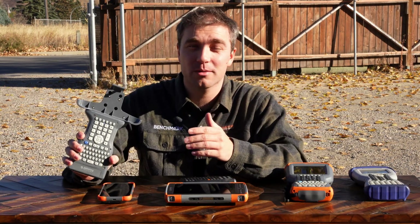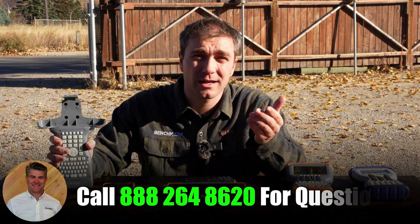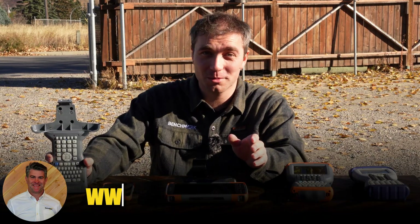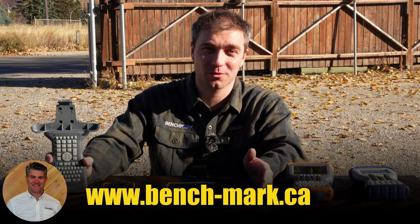If you're interested in hearing more about the Allegro Clamp, maybe you want pricing, maybe you want to see one in action — give us a call at the number on screen or visit us online at www.bench-mark.ca. We'd be happy to help you out. Thanks for watching. Have a great day.